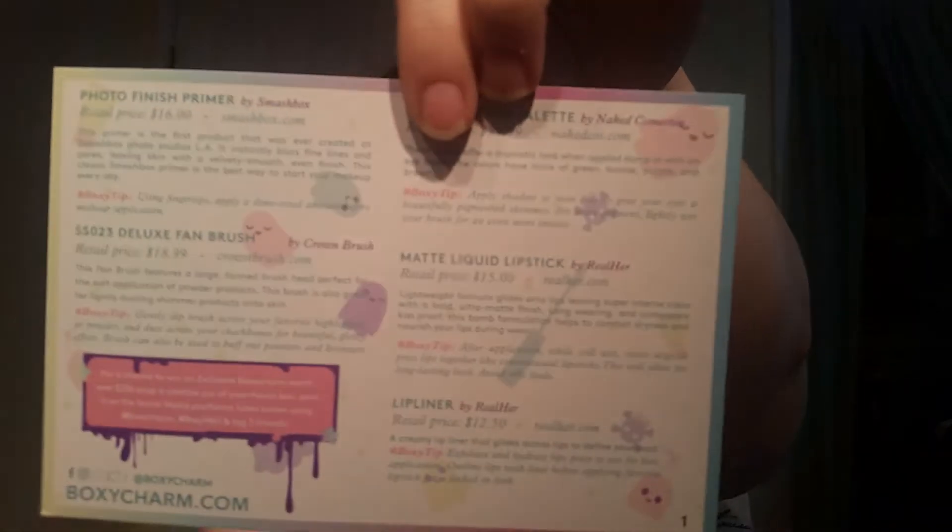So let's jump right in — this is the BoxyCharm box. I totally just held it upside down — I forget I'm seeing the reflection, sorry guys. So every month you receive this card. The theme this month is Creepy Cute, and on the back it has a list of all the items, how much they're worth at retail price, and how to use them.